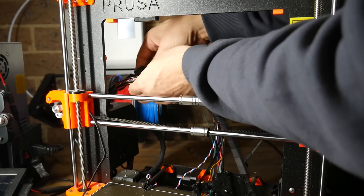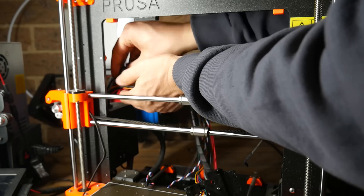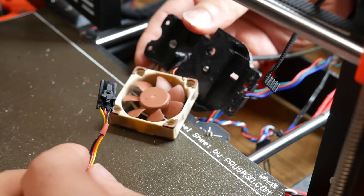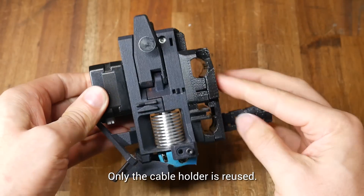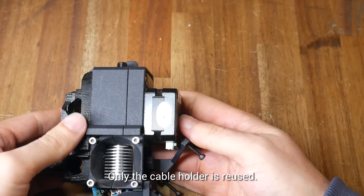What makes this installation harder is that you have to trace back and unplug wiring at the main board, simply so you can feed the plugs back through and out this small exit at the back of the print head. Here are the old parts that I've removed from my printer, and only one component will be reused.